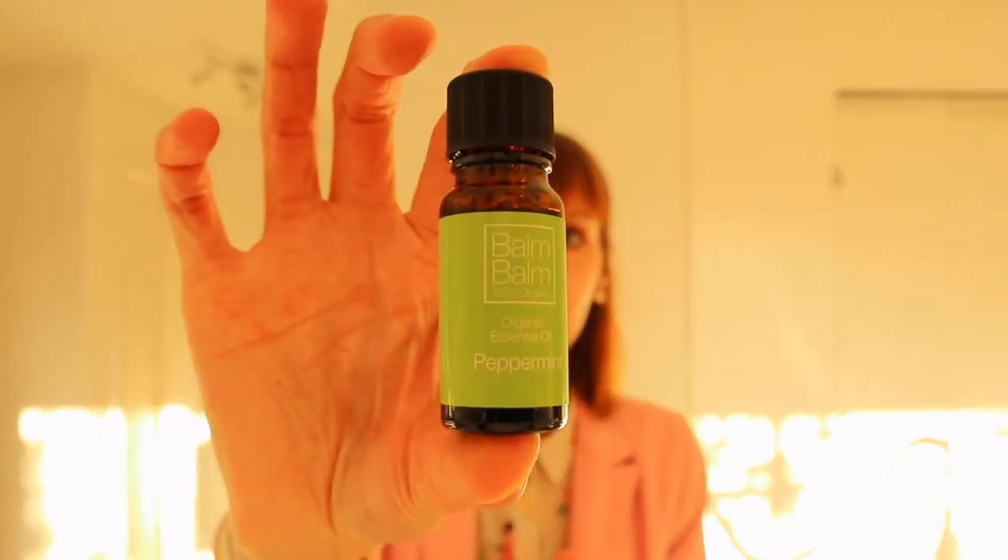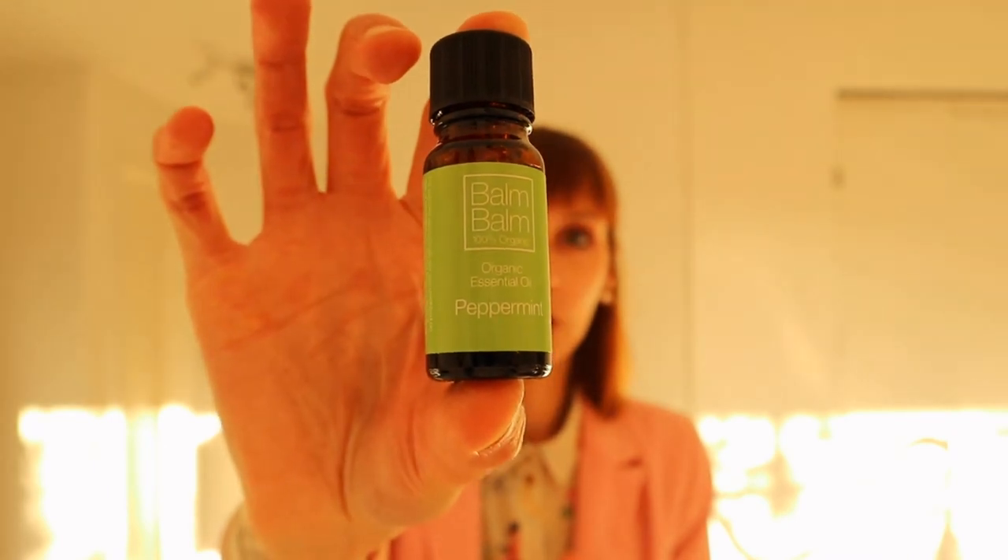There will be a recipe coming up, I think in November, so make sure that you stay tuned. I also use organic peppermint essential oil. And here is my body lotion — oh my god, it smells like heaven — so it's also homemade.